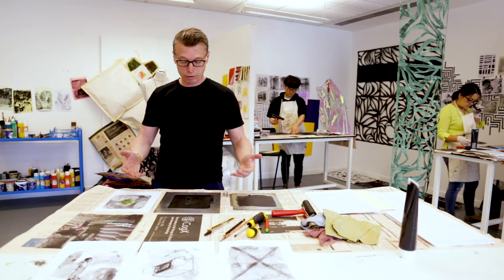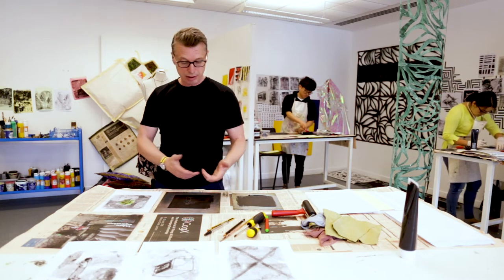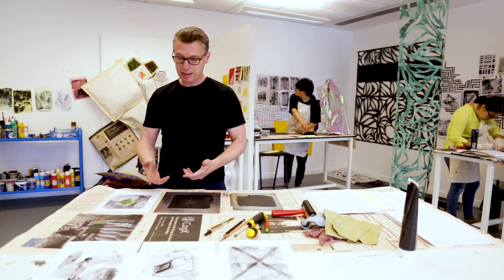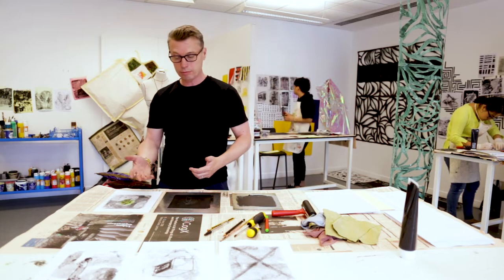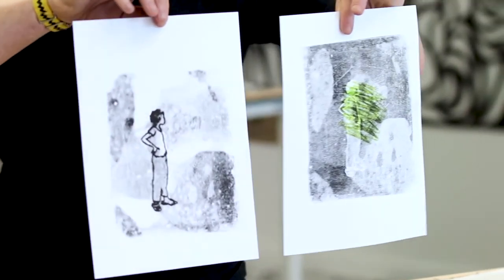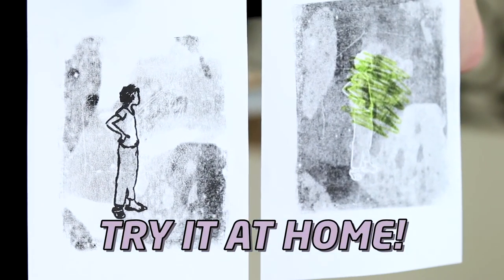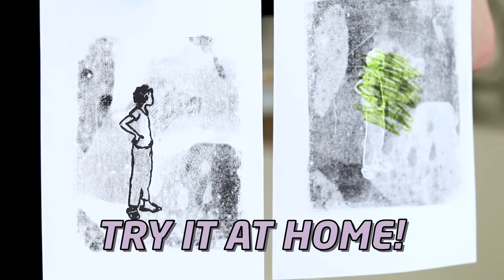It's called mono by the way because of course we get one image. You'll also notice that the other thing about most printmaking techniques is that you end up with a reverse image. So we have the negative and positive print of the original image, which you can see has come out as a reverse image.